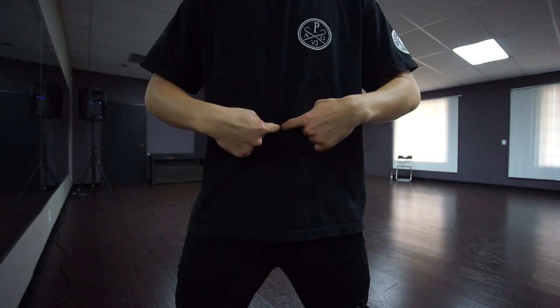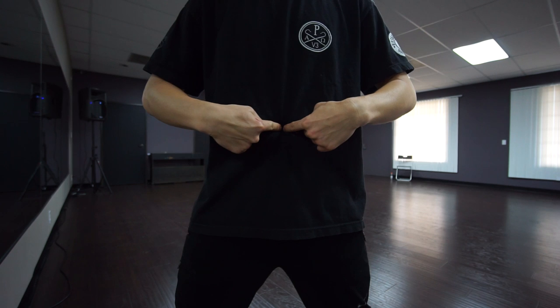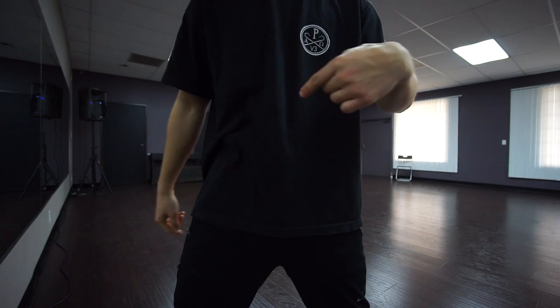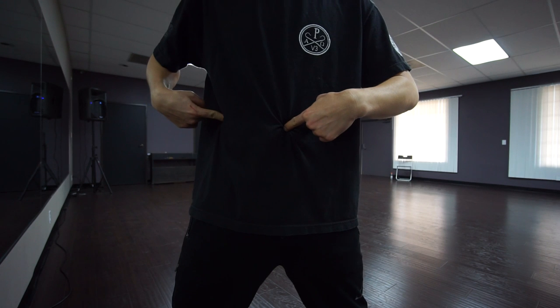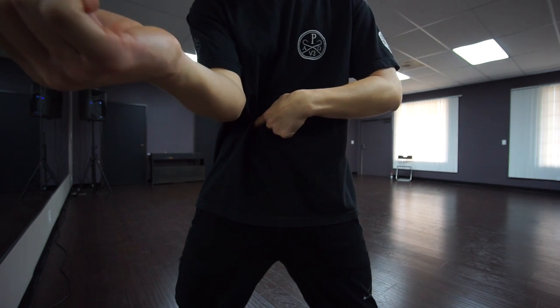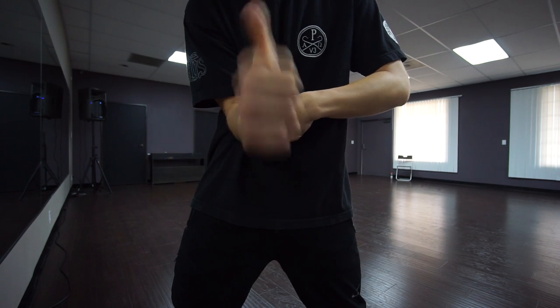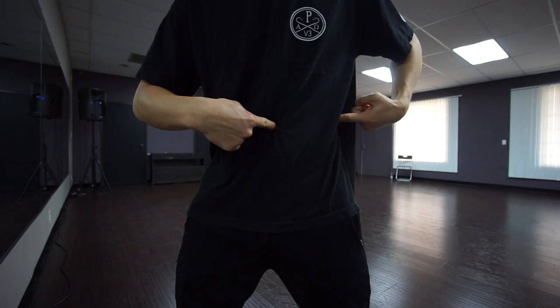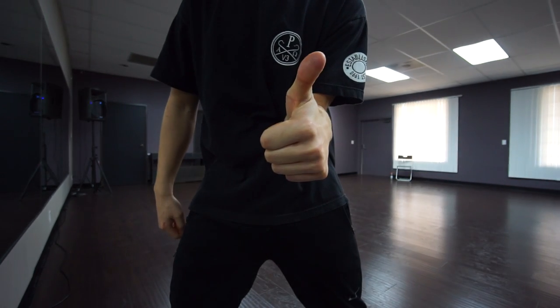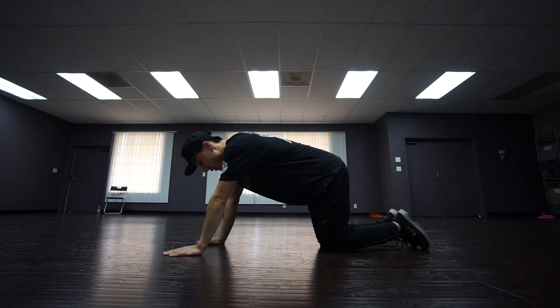First you need to find your belly button. Because I'm right-handed, I'll be shifting my right hand here. You'll point at your belly button and then at your side, then you move towards the middle — that's where the socket is, that's where you'll be placing your elbow. If you're left-handed, you'll be finding the middle here and placing your left hand right there.